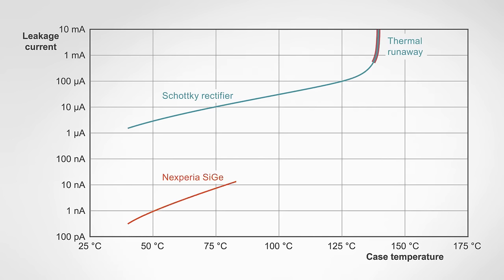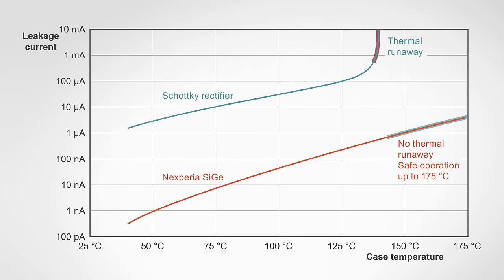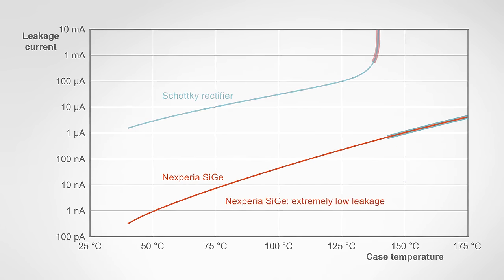In contrast, the silicon-germanium rectifier has such a low leakage current that no thermal runaway happens up to 175 degrees Celsius, which is the specification limit set by the package. For the engineer using a silicon-germanium rectifier in their design, this translates into safe operation up to 175 degrees Celsius.